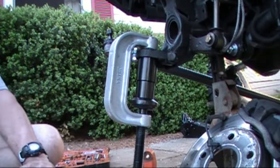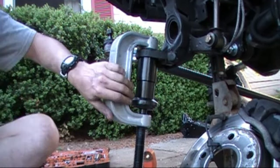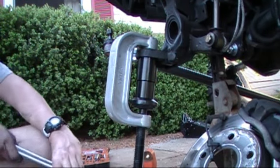When the ball joint finally breaks loose, it's going to go with a snap, and you'll hear it once it goes. There! You heard that clank? That was the ball joint breaking loose.